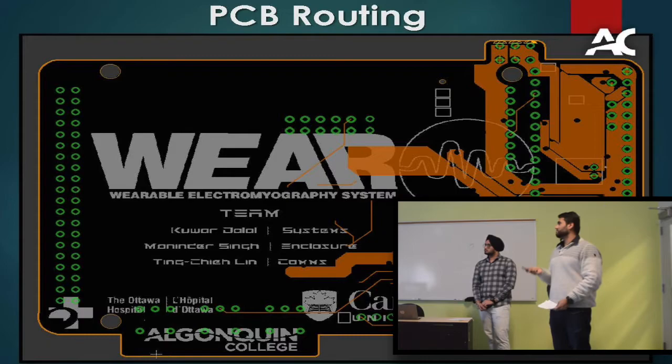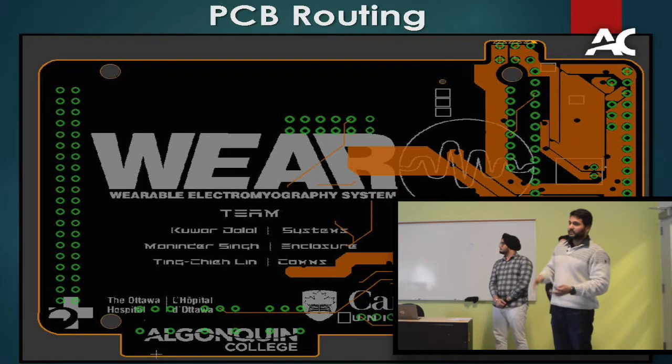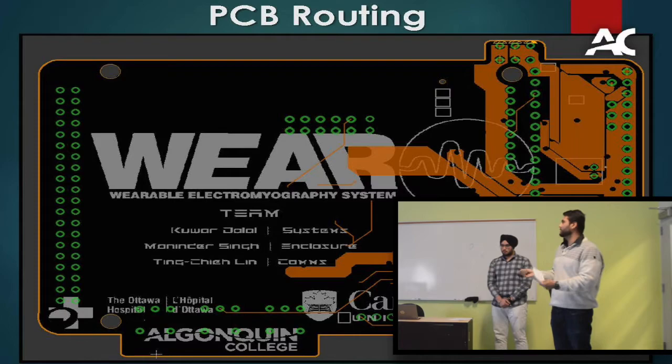PCBs are a big challenge — I've generally done two-layer boards before, but this product requires a four-layer PCB. I had to route power, ground, microcontroller traces, and the analog front end routing across those four layers. The approach was to build the circuit first, do testing to make sure it worked on hardware, then mimic it in software with the schematic. Everything has been parallel so far, including the documentation.